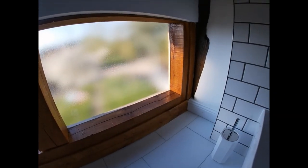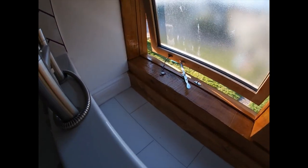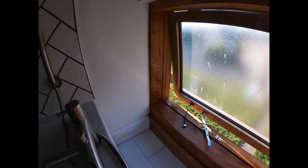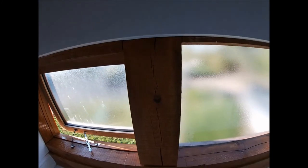So there we go — finished. Just need to wait for this to dry. It'll sink in quite a bit; it looks a bit dark at the minute but it'll all sink in and lighten up as it dries. All good — water and black marks are gone. Looks a million times better than it did.